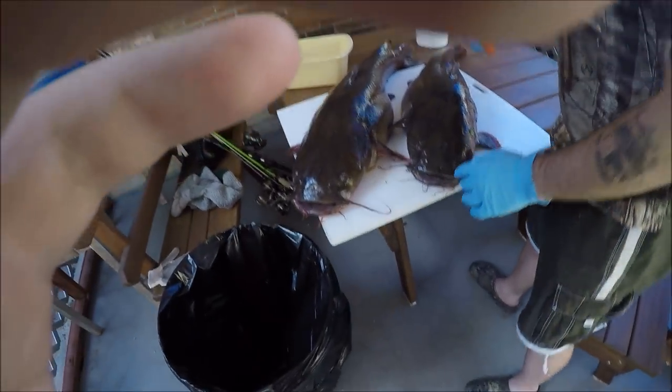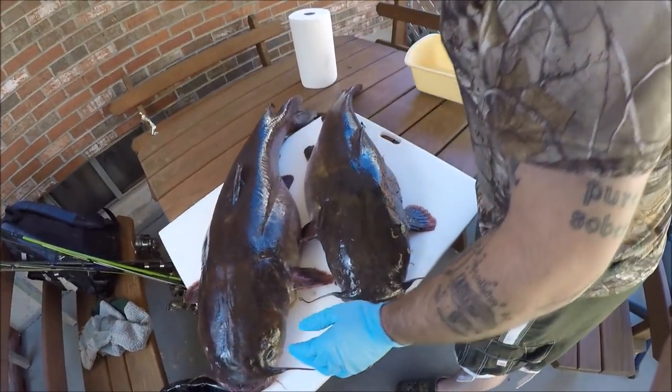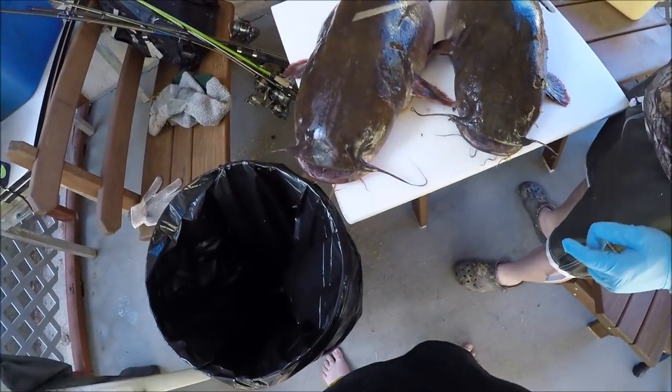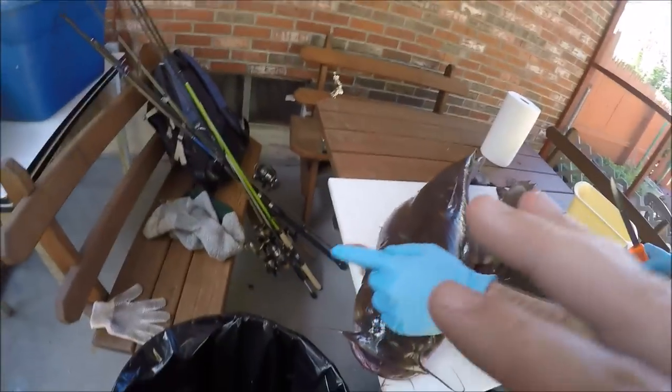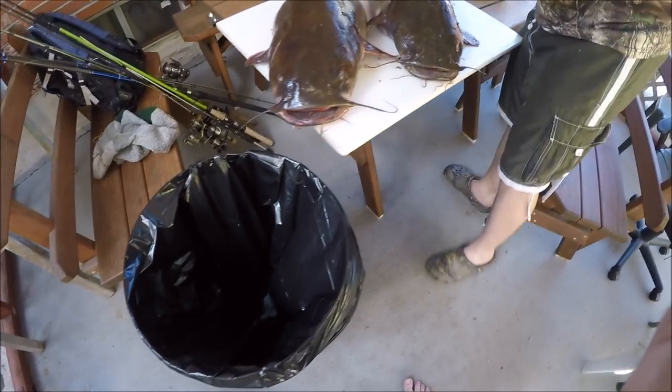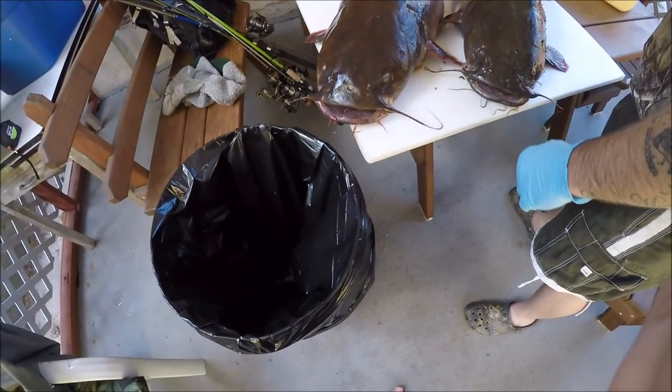I'll buzz through the small one first. They mess your hands up really bad if you don't hold them right, and even if you do hold them right, they chomp down on you and still mess you up. You avoid the razor blade but you get the teeth.